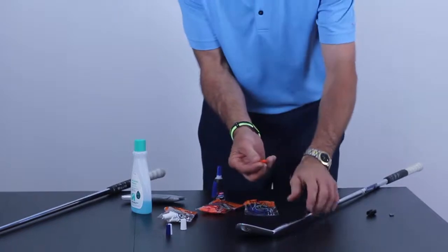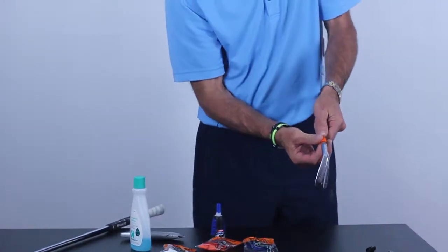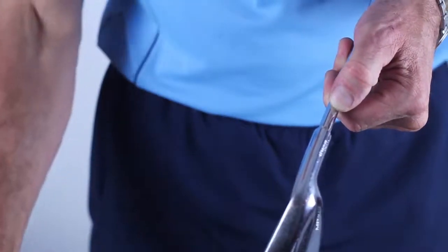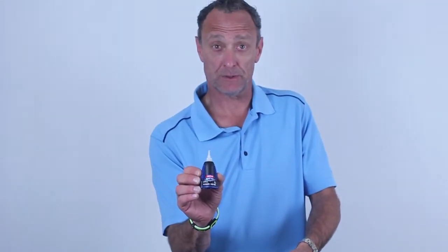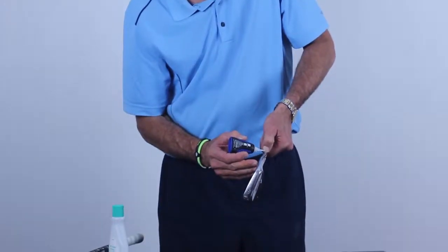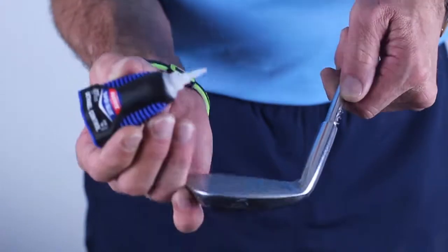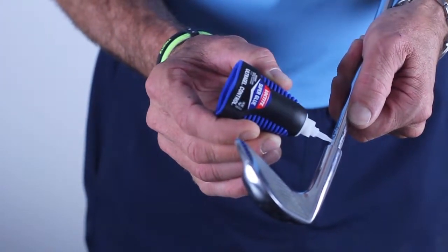I'll pretty much just mark the distance with my thumb, because that's going to tell me where to put the glue. I've got my Loctite Ultra Gel Super Gel — this is what you want to use. I'm just going to put three little drops down the back of the club: one, two, three. Spin it around to the front: one, two, three.